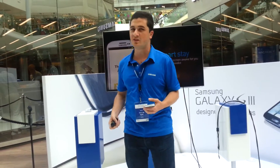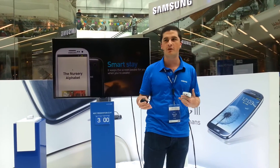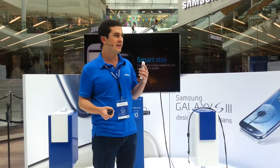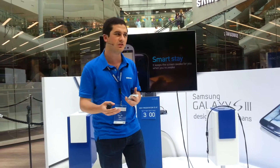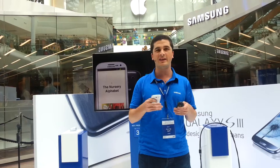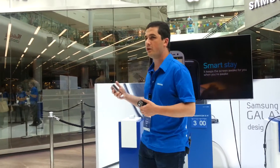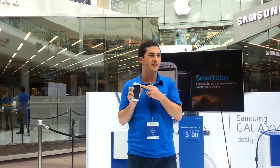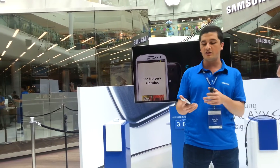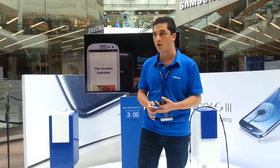To start with, I would like to tell you about the Smart Stay feature. When you're reading a book, surfing the internet, or checking your emails on your Samsung smartphone, one thing that's annoying is when you don't touch the screen for a while, the screen goes dim. The Smart Stay feature solves this problem — the front camera on the Samsung Galaxy S3 watches you and keeps the screen awake while you're awake, so you won't need to touch the screen to keep it on.